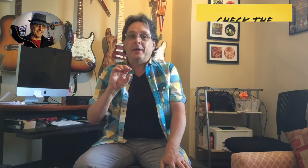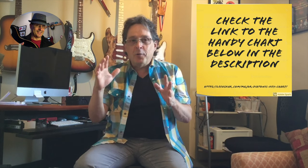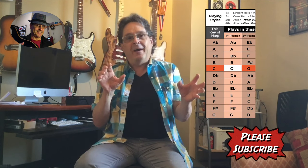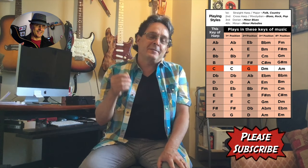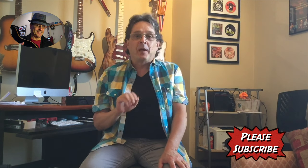If you can memorize that, then you always know which harp to reach for. Whether it's a cross harp blues or rock tune, a straight country or folky song where the key of the harp matches the key of the song, or a song in a minor key where you need something a little different — I hope this lesson will help you. Thanks for stopping in, thanks for watching, see you next time.